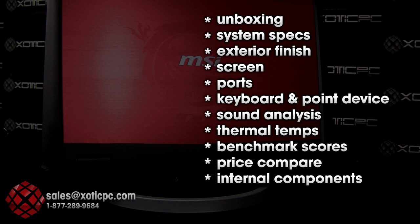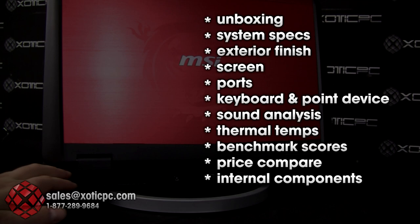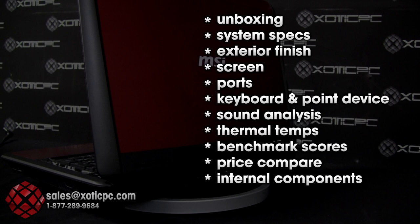We'll break down the system specs — this thing is maxed out as far as internal components go. We'll cover the exterior finish, the 17.3-inch full HD screen which is phenomenal for gaming, the port package, the SteelSeries keyboard, and the Dynaudio speakers with built-in subwoofer. We'll give you a quick audio clip so you can hear what the sound is like.